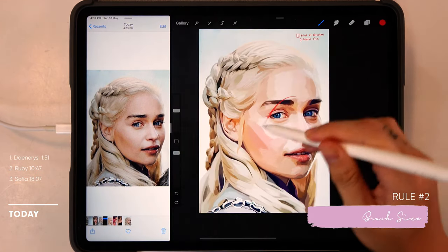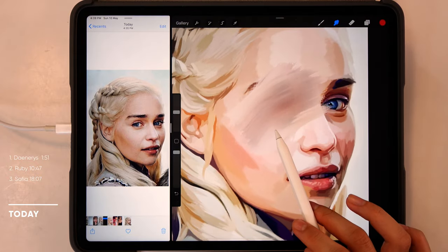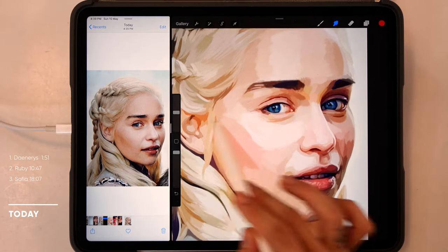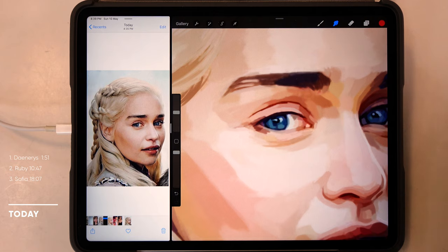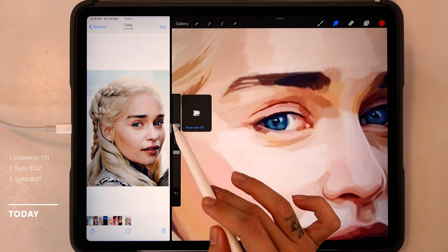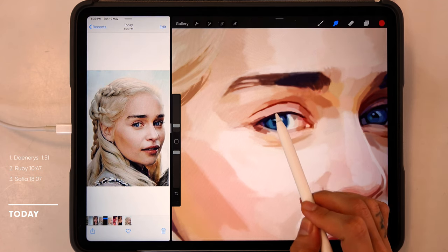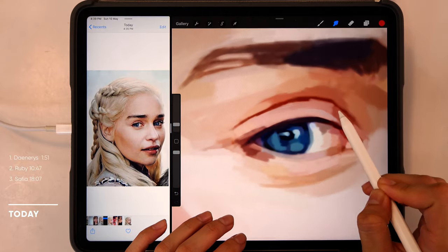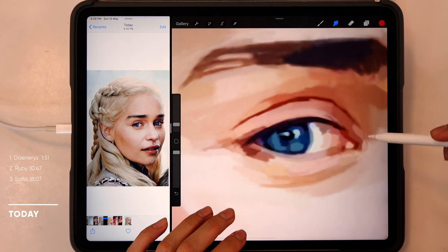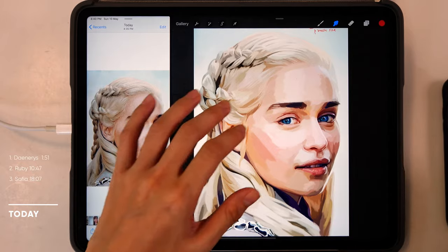The second rule is the brush size we use when we blend. If the brush size is too big, all the details get lost. So we have to use a smaller brush size for smaller details depending on the patch of color we're trying to blend. To change the brush size, just drag the slider down and the brush size will be smaller. I'm using the brush now to blend smaller areas in the portrait. So these are the two things to remember when working on this portrait — and now we are ready to start smudging. Ready, get set and go!